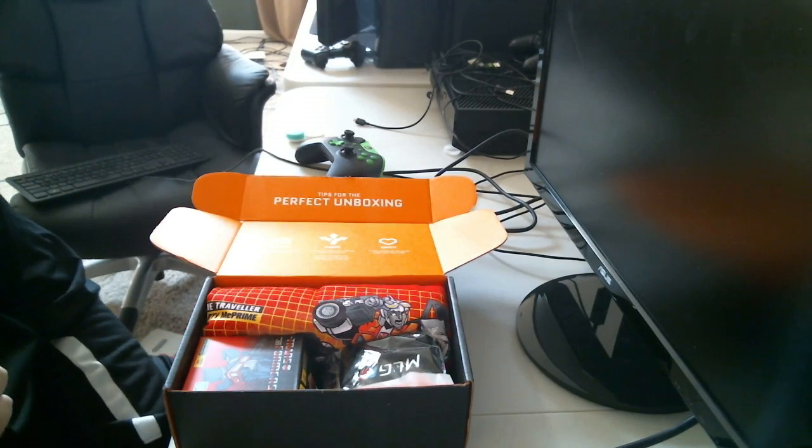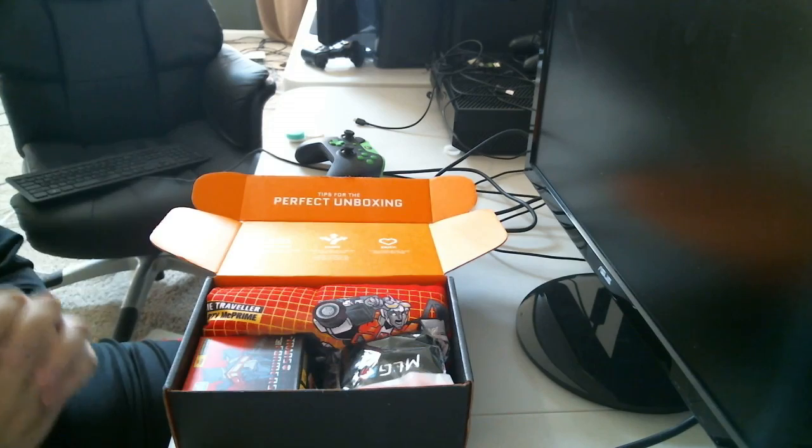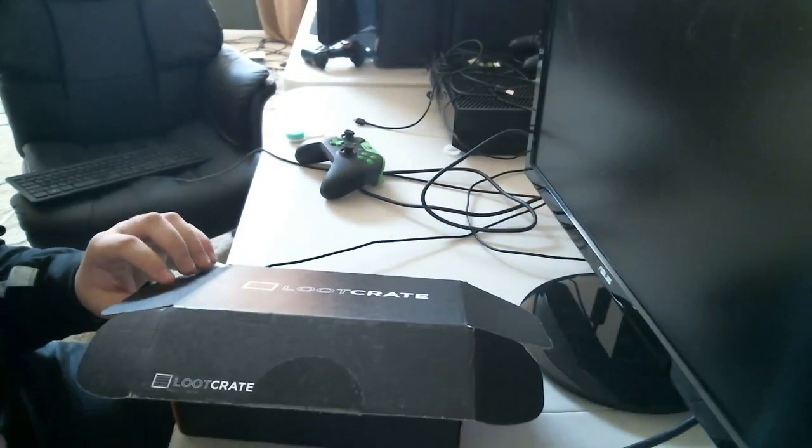All right, what's going on YouTube? I'm back with another video for you guys, and today I'm bringing you an unboxing. This is actually a Loot Crate — it's our new sponsorship that we just partnered with.